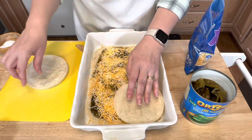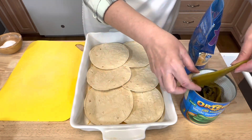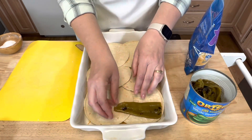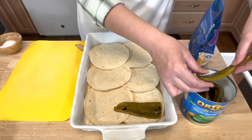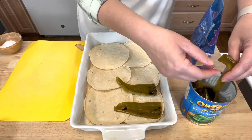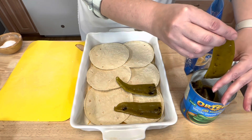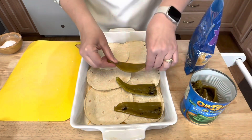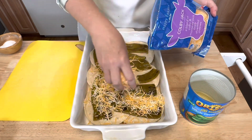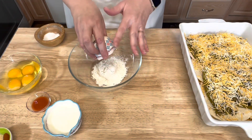Then another layer of corn tortillas, and the rest of these chilies. I am kind of squeezing the juice out of them as I lay them down. Then some more cheese on top.